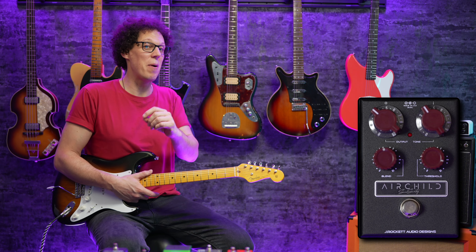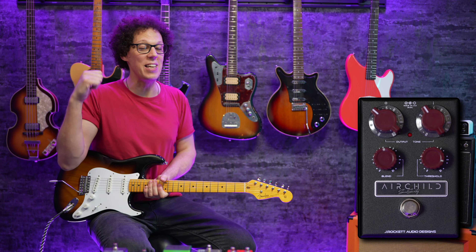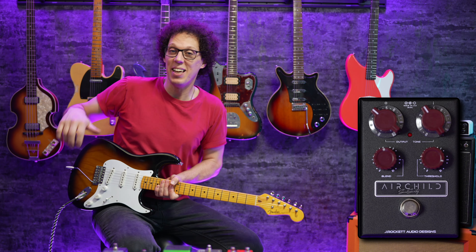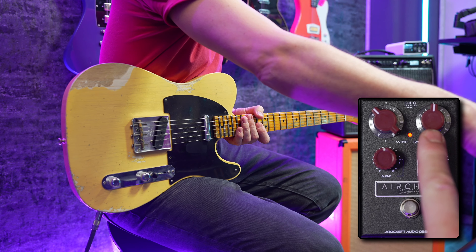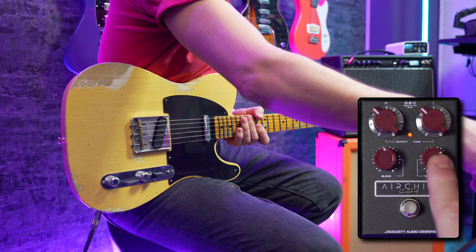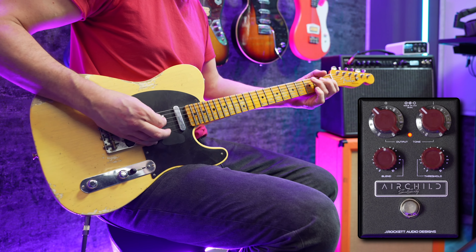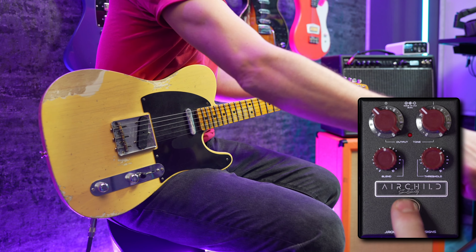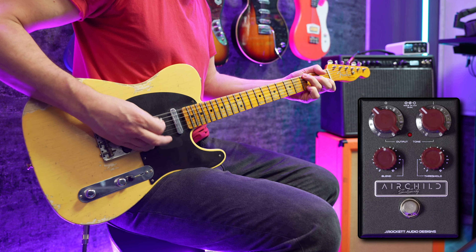I've had this pedal for a few weeks because I brought it back from NAMM, and I've had it in videos as well — but you weren't allowed to see it because it hadn't been released yet. Now it is, because this is the release video. I particularly like it on my Telecaster when I'm doing something a bit more country, which is not my forte, but I'll show you how it brings my Telecaster to life. I've set the compressor to be a little bit darker than neutral EQ with 50/50 wet and dry, and the EQ is not that strong, but I have had to balance it with the output.